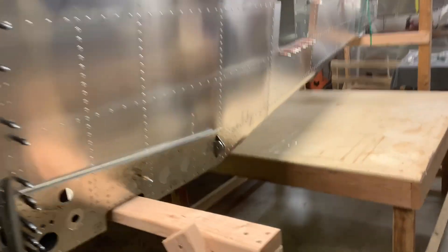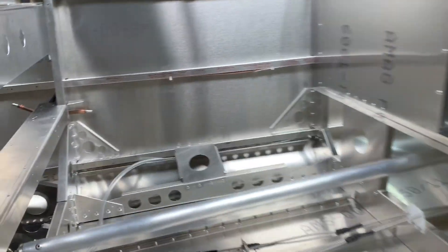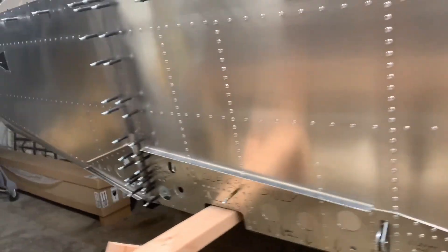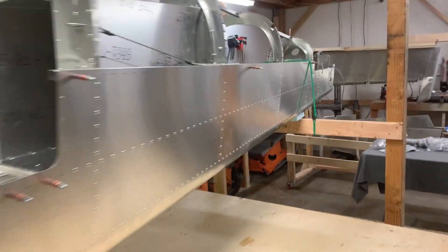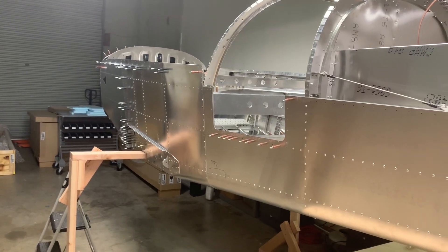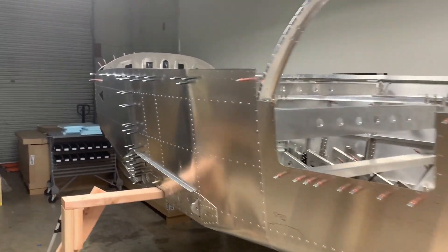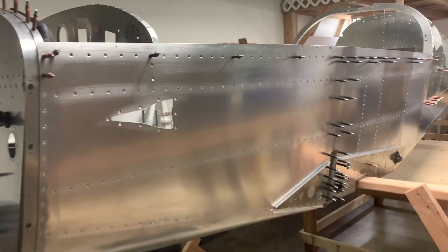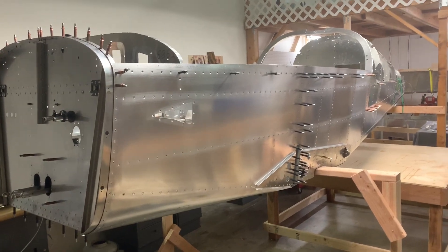A weird thing that the factory told me was that they haven't been using their pitot-static system. They say that inside the cabin pressure is a more accurate way than the static port location that they use. Since this is going to be an IFR certified plane, it's going to have an alternate static port to the inside of the plane anyway, so I guess I'll just give it a try and see how that goes.